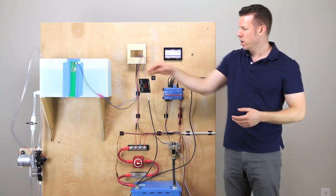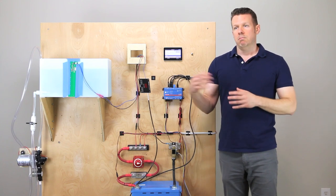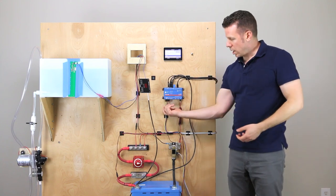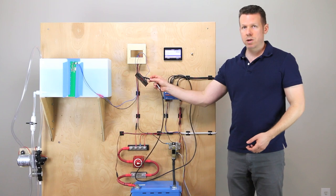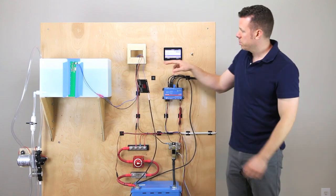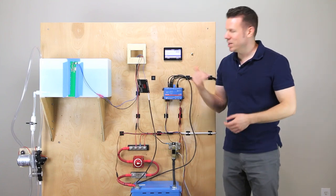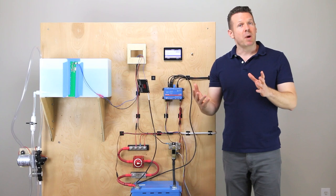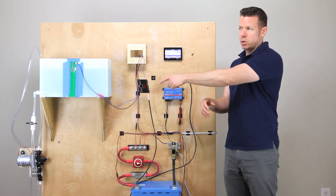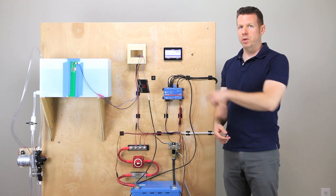Once the Cerbo identifies it as a tank, they'll all come in and display on the tank's overview screen — which is now empty. One of the things you might want to do is reboot the Cerbo when you link that up, to get the tank to show.